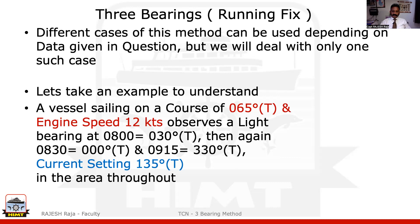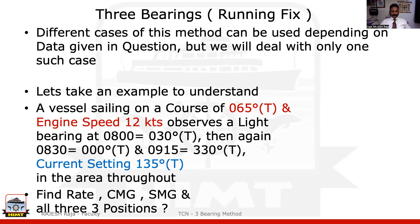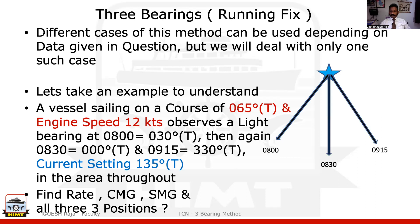During this time there is a current setting at 135 degrees true. And the question says: please find the rate of the current, the CMG, SMG, and all three positions at those times — 8:00, 8:30, and 9:15. So the start of your question, you will be choosing that lighthouse and drawing the three bearings as given. I'm quickly showing you on this PPT.